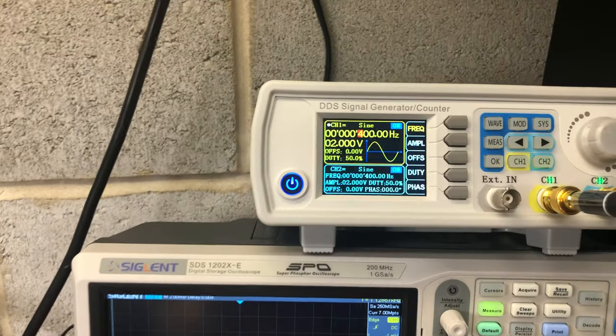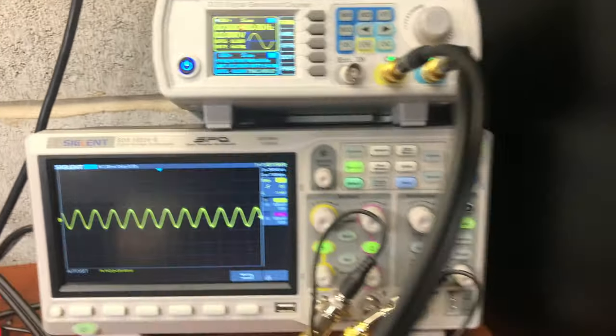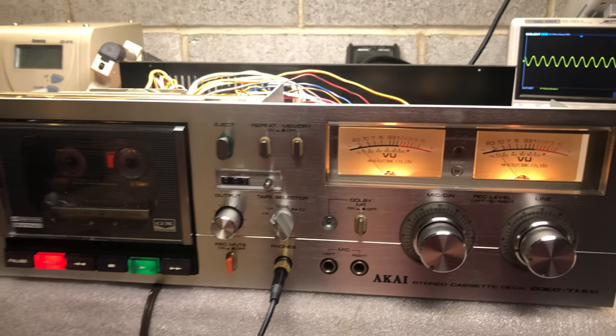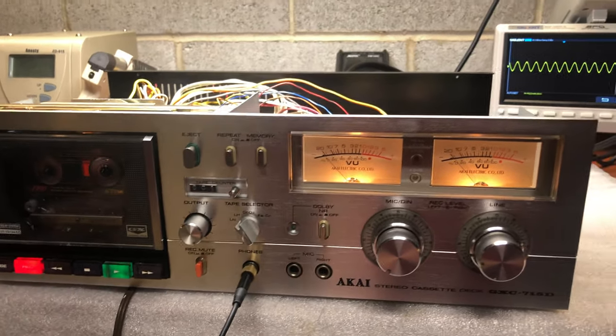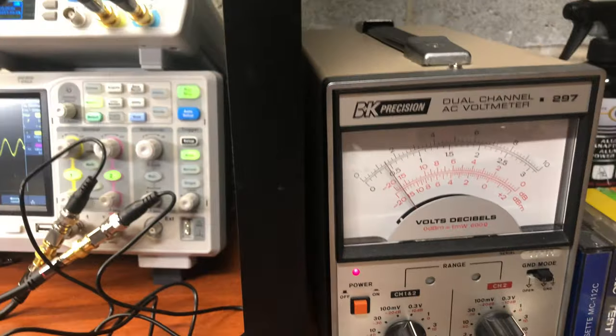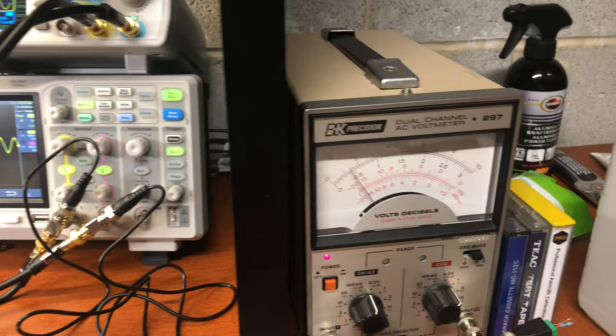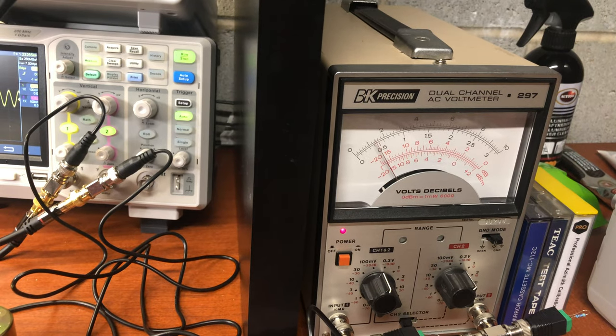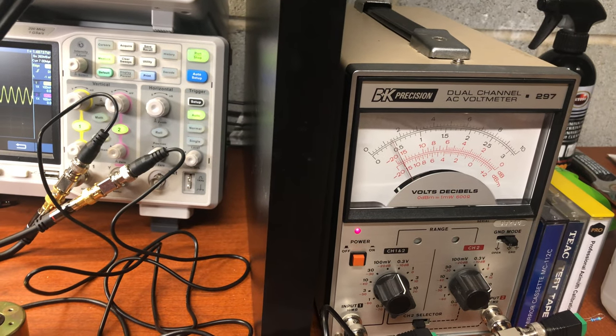We are currently playing 400 Hz and we will start recording. With this recording, I will be changing frequencies. It's a two-head deck, so we cannot record and play at the same time. I'll go through the frequencies: 500, 600, 700, 800, 900, 1000 Hz.